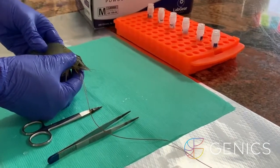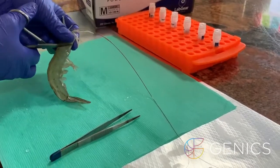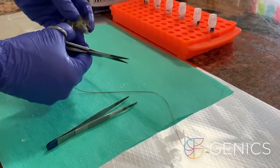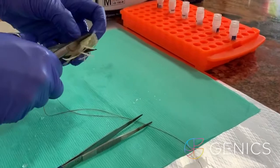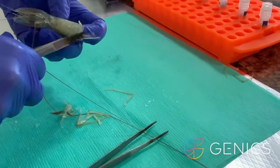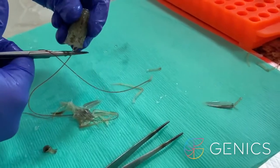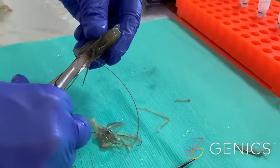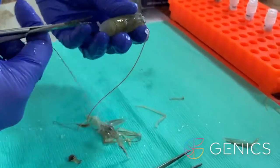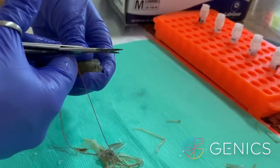To do this, we take our shrimp which has been euthanized in ice slurry or ice-cold water. We then remove the tail of the shrimp. We then cut off the periopods by cutting backwards. Then we remove parts of the head, cut back up on the rostrum, and then cut up the back of the carapace.